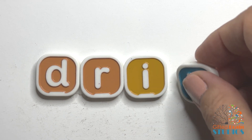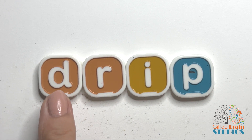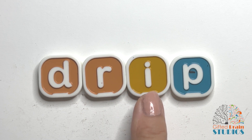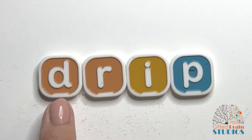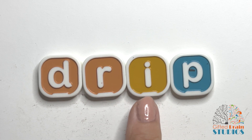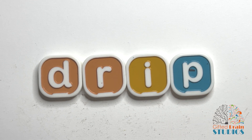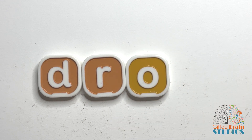Now let's find out what our new word is. Are you ready? We're going to tap and stretch. Good sounding it out. Let's do it again. Now let's say it fast like a word. Drip. Say it fast. Drip. Oh, drip! Like something is dripping in the kitchen. That's a good word.